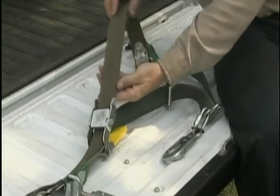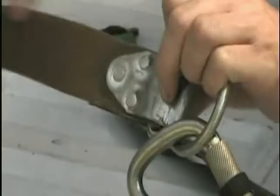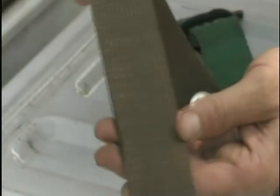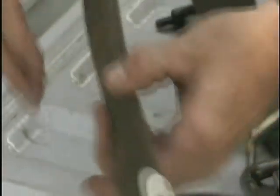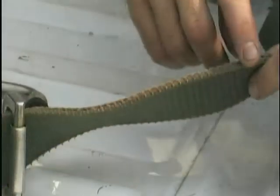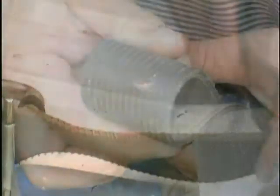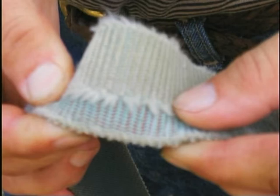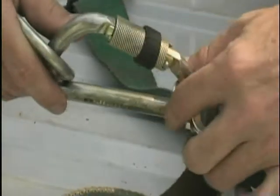4. Inspect the woven material straps. The brown neoprene strap is made of six plies of material with the two center plies colored red. The green woven strap is made of six layers of nylon with the two center layers colored red. In either case, if any red is showing through the woven material, discontinue use immediately and replace the strap.